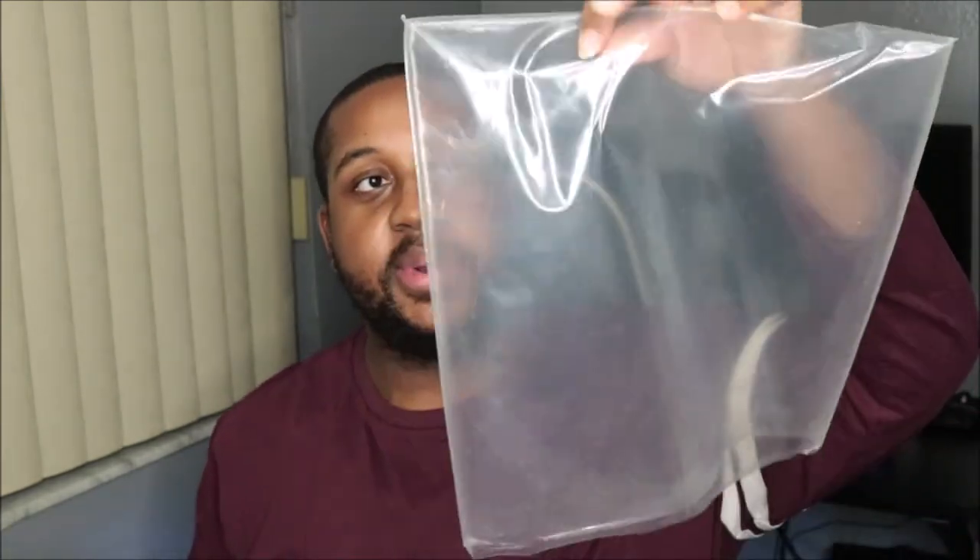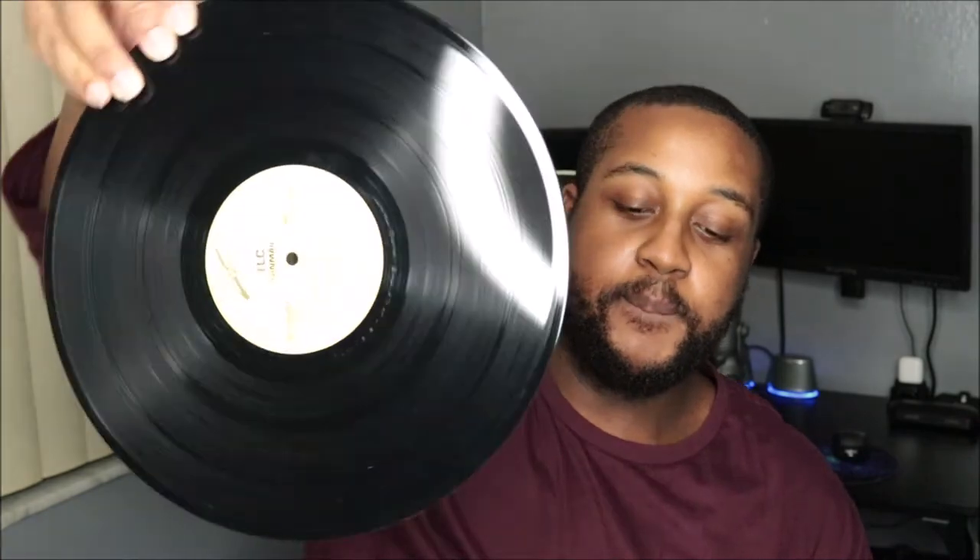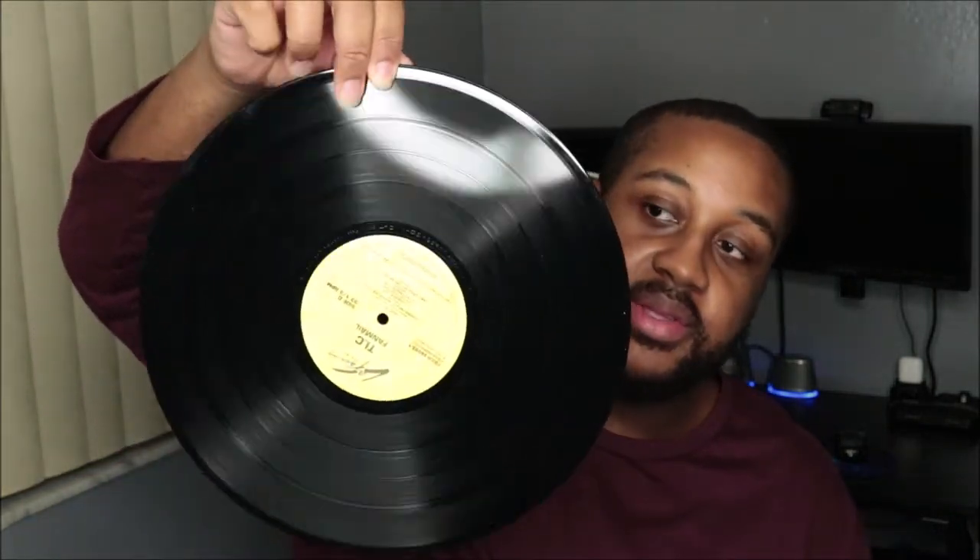It was a two disc LP. These are the little plastics that I said I was going to buy too. I hope I don't scratch this up because I love this album. I really, really do. That's the other disc.